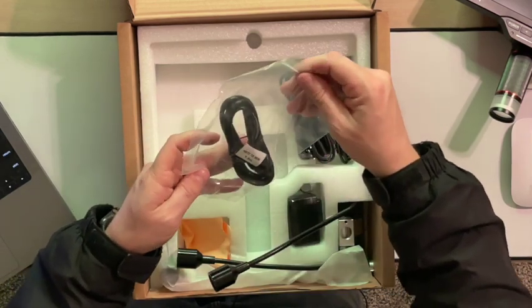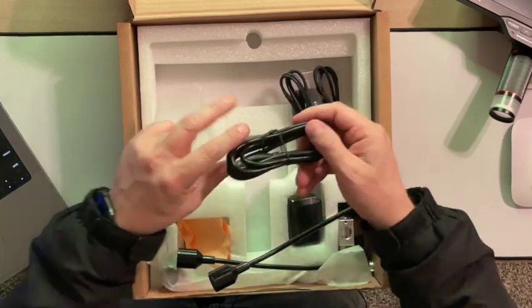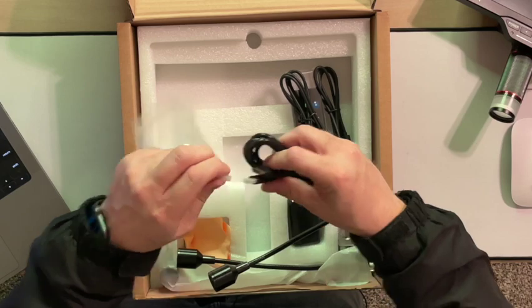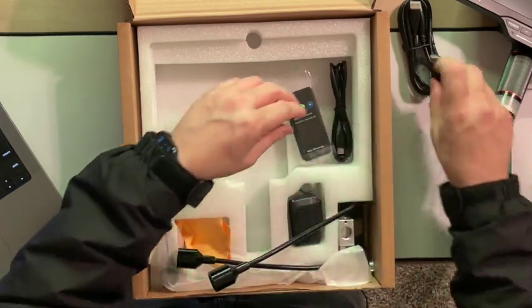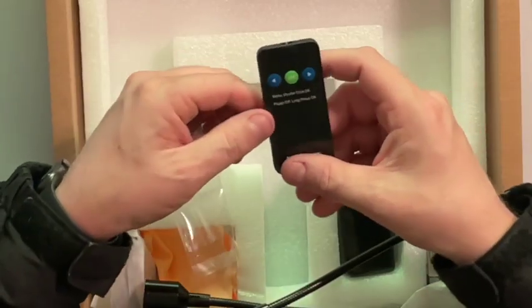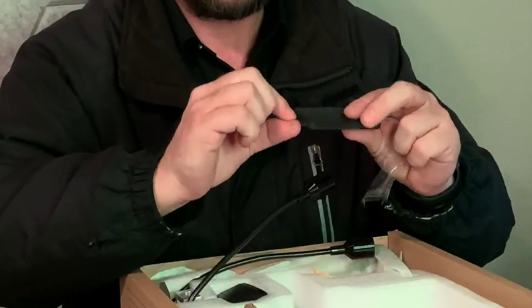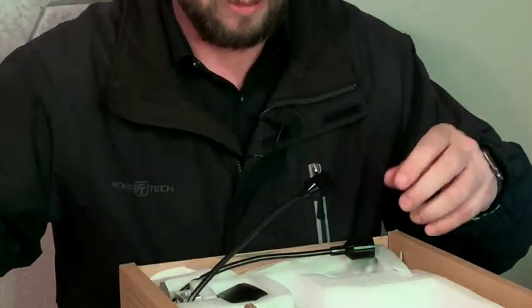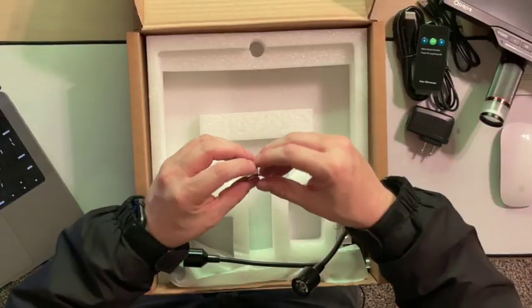We also have some cables. This one's an HDMI to mini HDMI, 1.5 meters — that's probably for the display. We also have a regular USB-C cable, and another USB-C cable. It does come with a remote, which is very cool — it has left and right arrows, okay, and a power off button. There's also a cleaning cloth for the display, and it comes with a power brick with a little adapter so we can plug everything in.